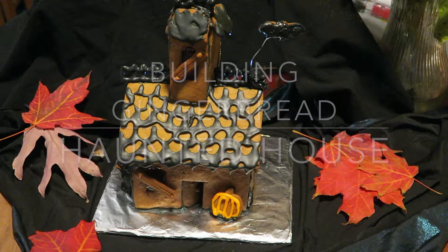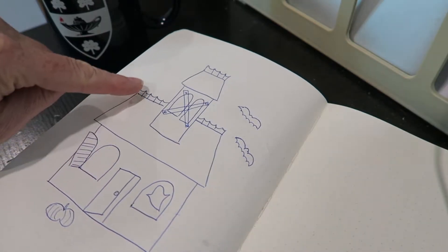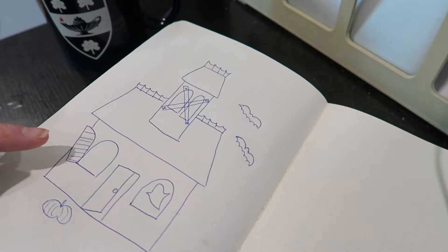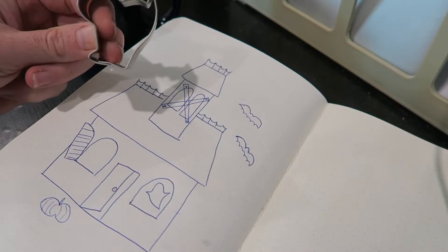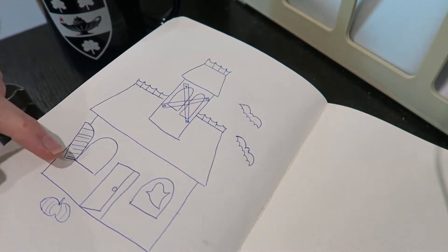It's October, and that means it is the time of the haunted house. For my haunted gingerbread house, I'm going to make a fairly standard gingerbread house, and then it's all going to be in the details. I want to use some of my cookie cutters to fill in the details of this house to make it look more haunted.